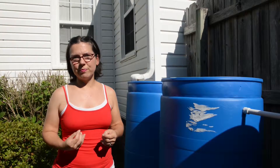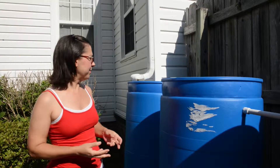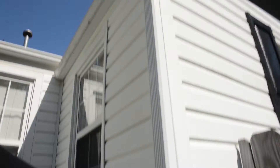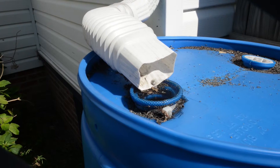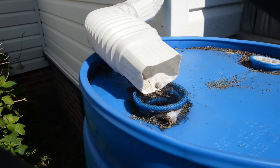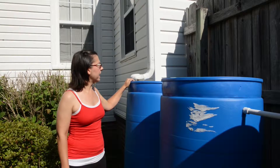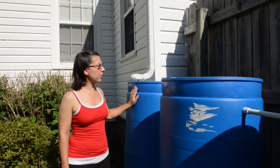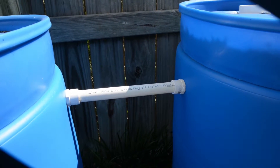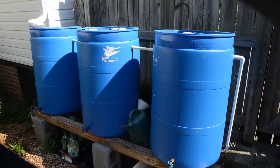I devised this system to keep my city water bill down. The rainwater comes off the roof into the barrel, and there is a screen over the hole to keep debris off the roof and to keep mosquitoes from laying eggs in the water. From this barrel the water overflows into the second one, then the third, and finally there is an overflow on the last barrel.